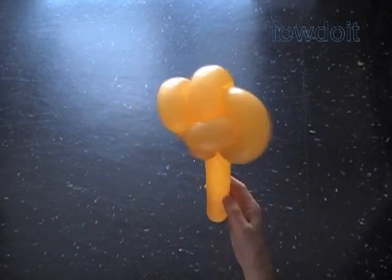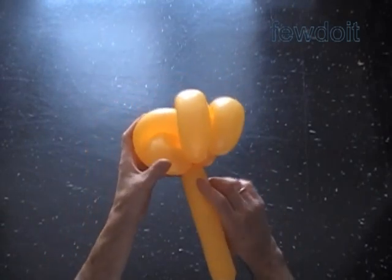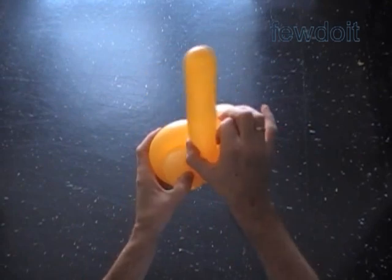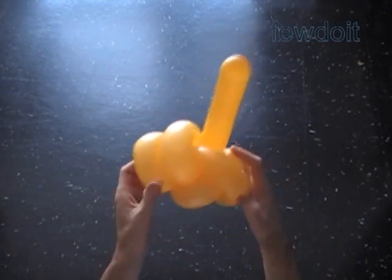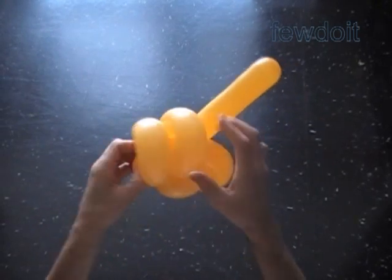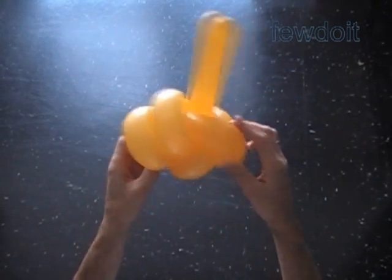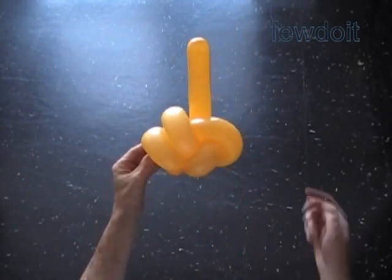Here is the back view and the front view. Now let's take the rest of the balloon and bring it to the back side of the sculpture. Fix it between bubbles — we force the rest of the balloon between the first and the fourth bubble. Fix all bubbles in proper positions. That's it.